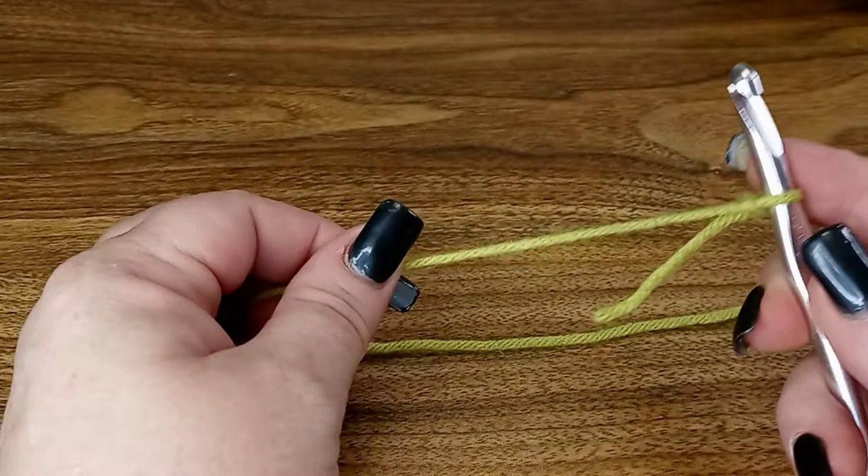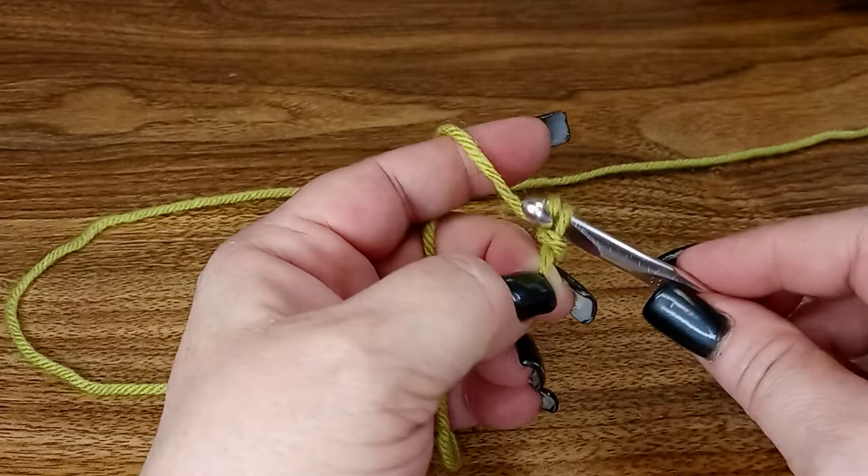We're gonna make our loop again, and we're gonna chain 11.